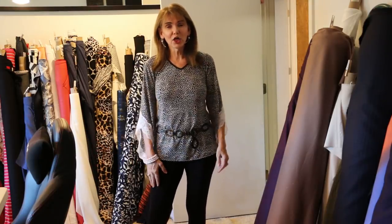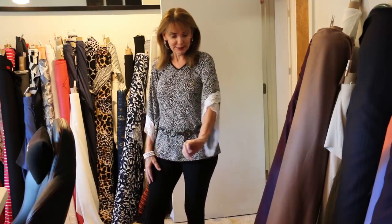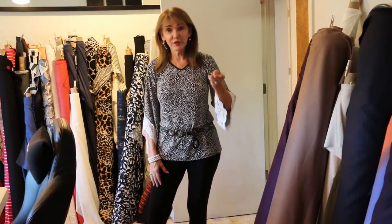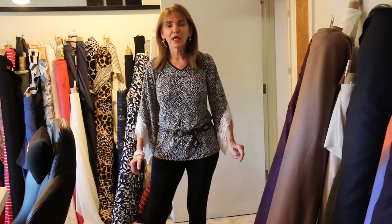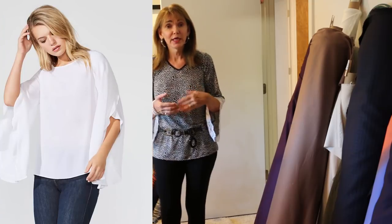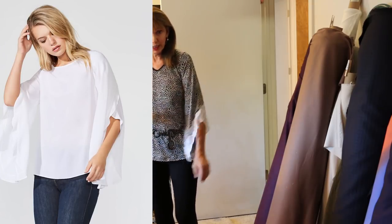Welcome! We're going to call this the three-step wrap sleeve, and the reason is because there are only three steps to do it. It's a wrap sleeve and I just love it. We're going to show a little photo here so you can see where the inspiration came from.